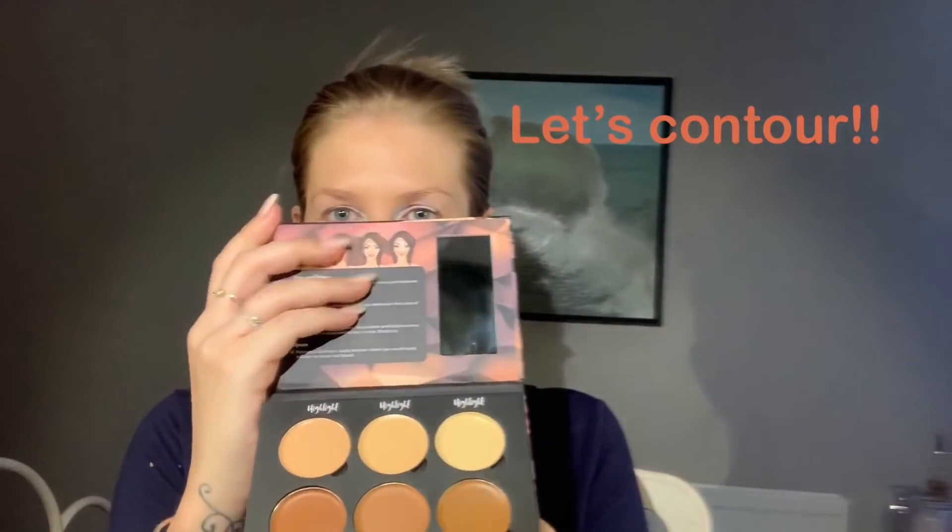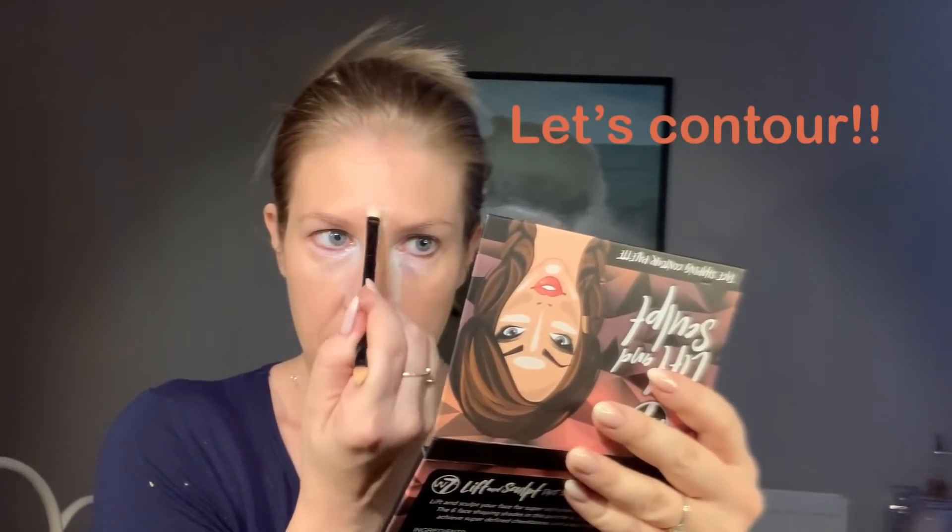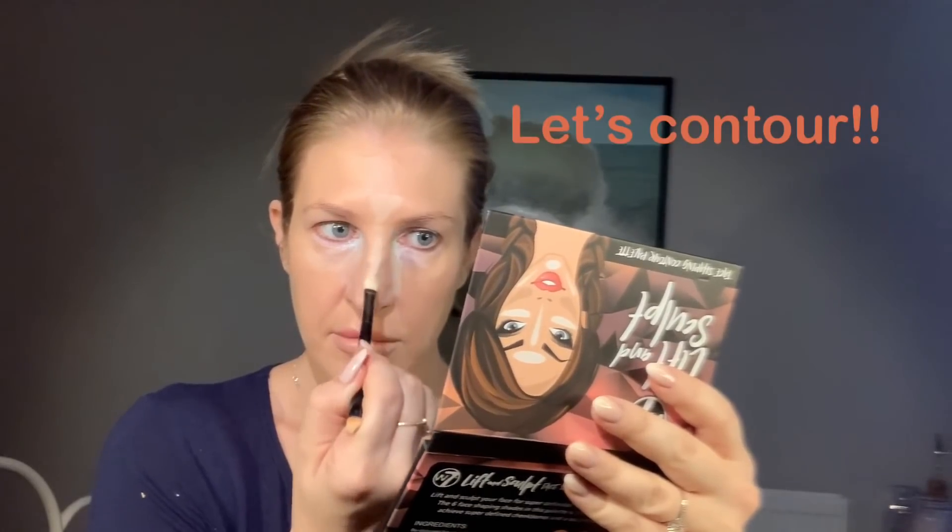This is the W7 Contour Kit. I'm just using the light one out of this. The consistency of the product is quite thick. I'm using it just as a highlighter but also as a concealer on the under eye area.